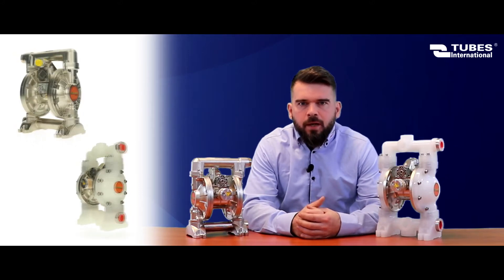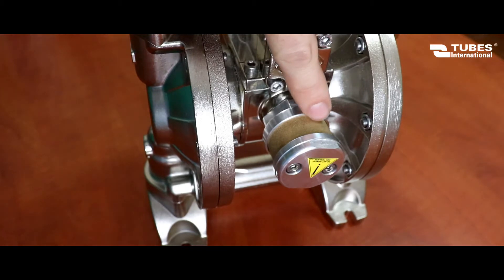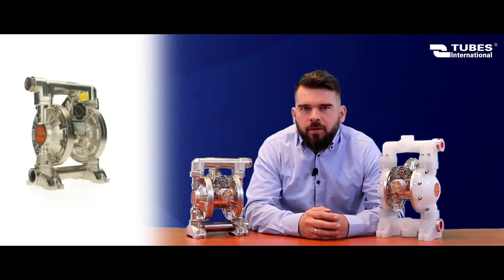First of all, diaphragm pumps are powered by compressed air. They can operate either partly or fully submerged. The condition for such operation is extending the air outlet above the fluid surface using, for example, a hose. You don't need to prime this pump — it's self-priming.